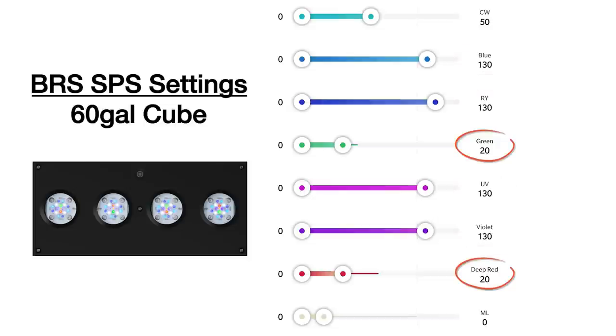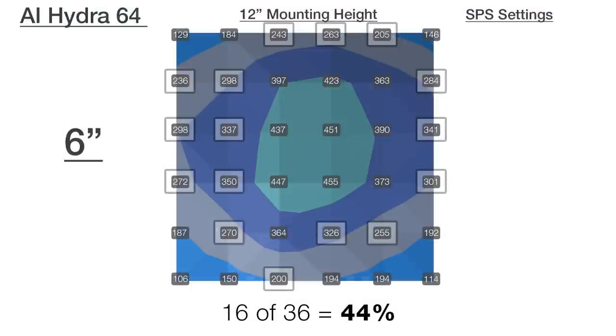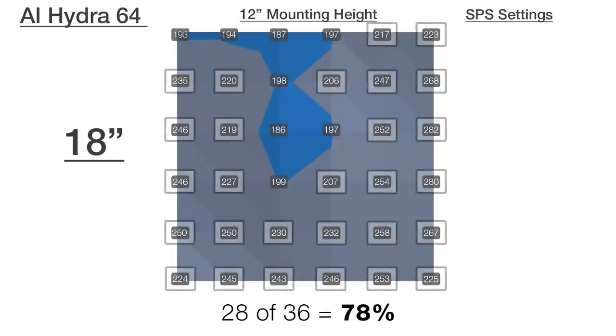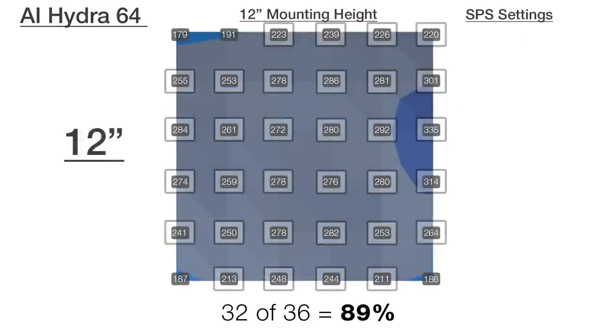Testing PAR at 6, 12, and 18 inches underwater: at 6 inches in the top portion of the tank, 16 out of 36 points hit our goal range — 44% — with the understanding that we'll see some hotter spots near the upper third of the tank. Moving down to 12 inches, there are 32 out of 36 points at our goal for a total of 89%, while at 18 inches near the bottom we maintain 78% of points still within 200 to 350 PAR. Throughout 70% of this entire 60-gallon cube with a single Hydra 64, the vast majority of SPS corals will be within PAR ranges proven to produce solid results.